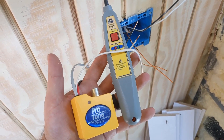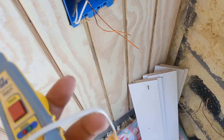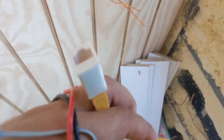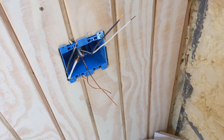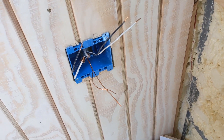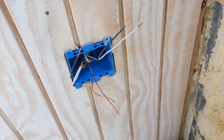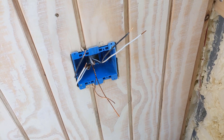This is another one of those tools that can save the day. This is a tone generator, and I tend to use it mostly on networking equipment. You can see here I've got an RJ45 on it, there's an RJ11 over here. But it also does have these alligator clips, and so in this situation I'm working on a box and I need to know which one is the feed, which one is the line, which one is the load. The main reason for that is if you're going to do a GFCI, that's important — it doesn't really matter on normal outlets.